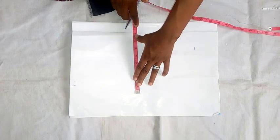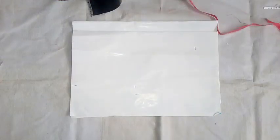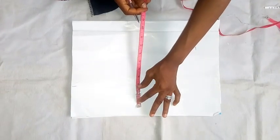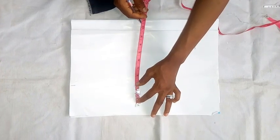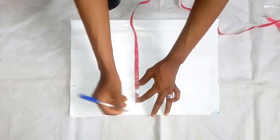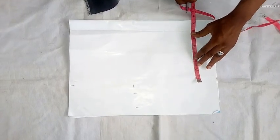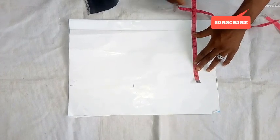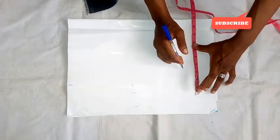This is 32, so you can add a seam allowance of half an inch to one and a half inches of seam allowance. For the waist here I'm using 28 — so 28 divided by four is seven, so this is my seven inches — with a seam allowance of one and a half inches.